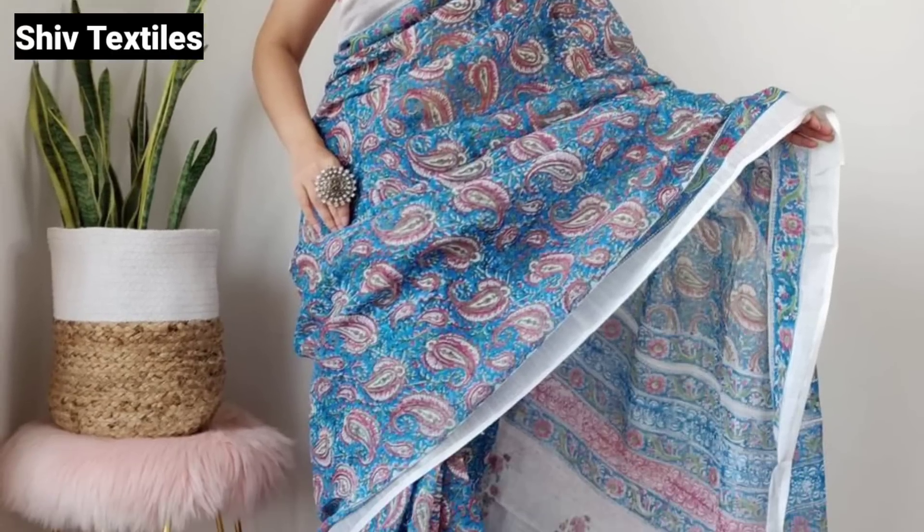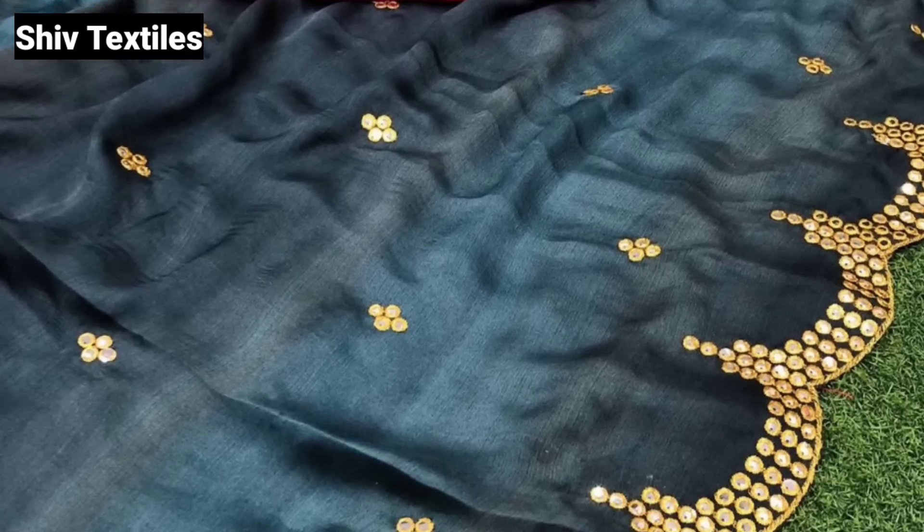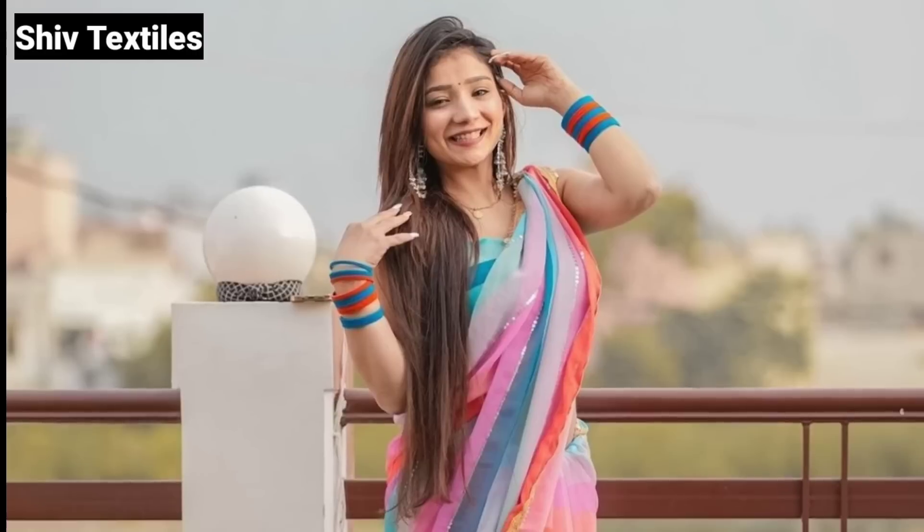Hello everyone, welcome to our channel, Voice of Pranavi. Friends, here is a beautiful column-cut pattern for my manufacturing unit.